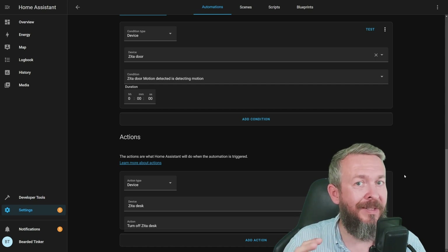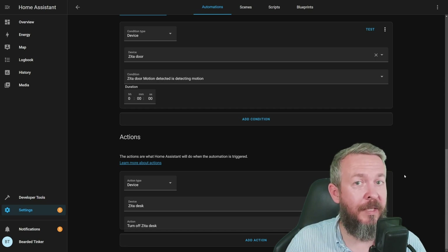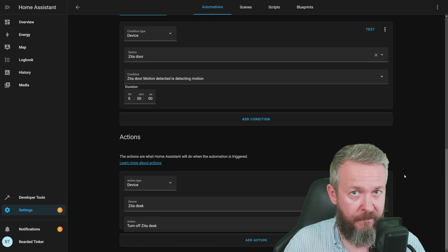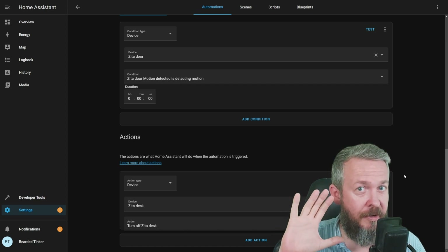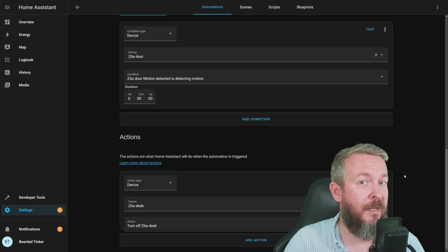One additional thing I would need to add is some kind of timer, because I want to make sure that she doesn't return in a couple of seconds back to her room or close the door. If she closes the door, I know she returned to her room. Also, please note that the automations editor in 2022.9 will look completely different, so what you see here now is not something you will be seeing inside Home Assistant in a couple of days.